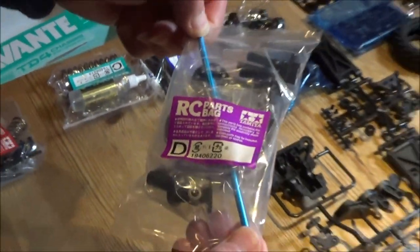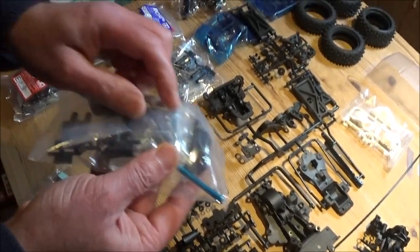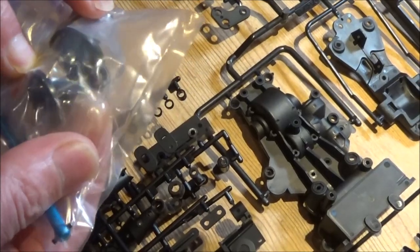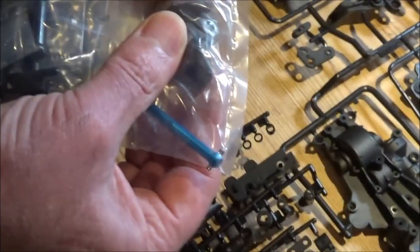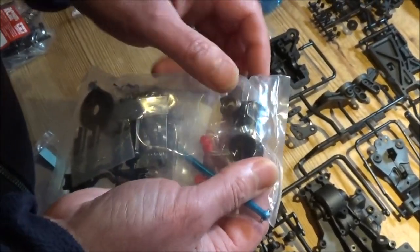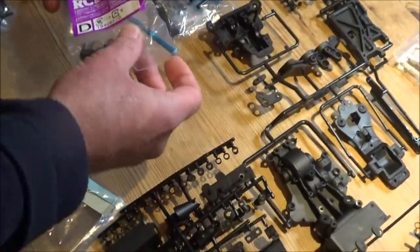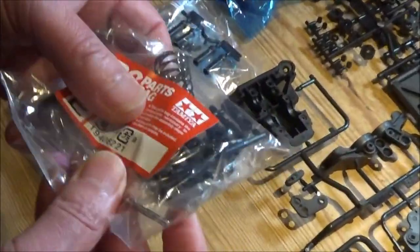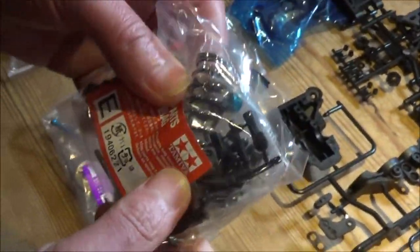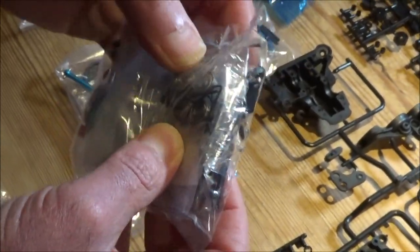Parts bag Z contains a nice drive shaft / prop shaft, more gears, ball joints, lots of tiny ball bearings, and metal parts that could be mistaken for a slipper clutch — though that's actually a hop-up and doesn't come included. The ball diffs are metal, which is an upgrade over plastic ones on other models. Parts bag E has stainless steel suspension pivot shafts, anodized wheel nuts, more ball bearings, and E-clips, nuts, and bolts.